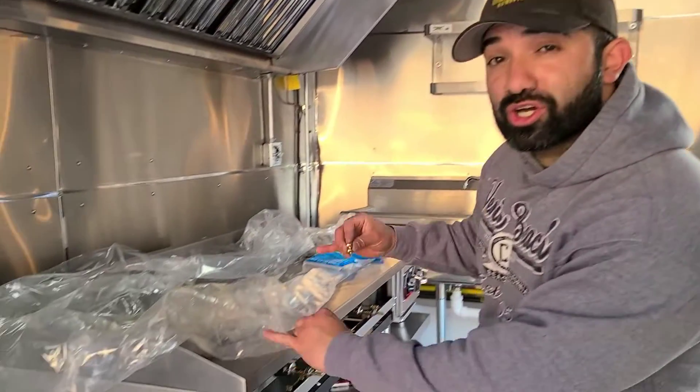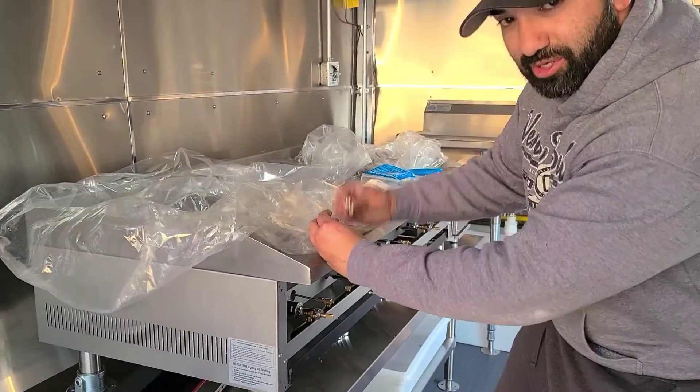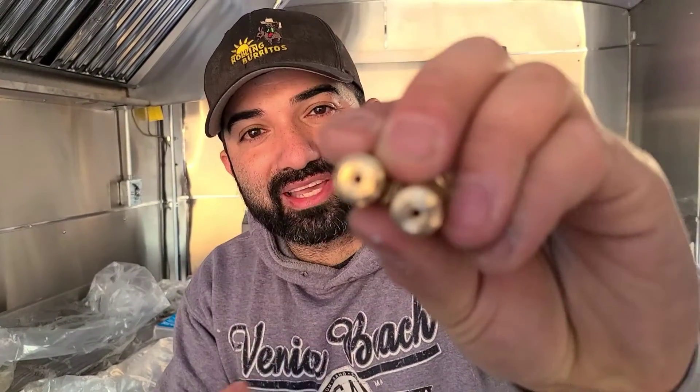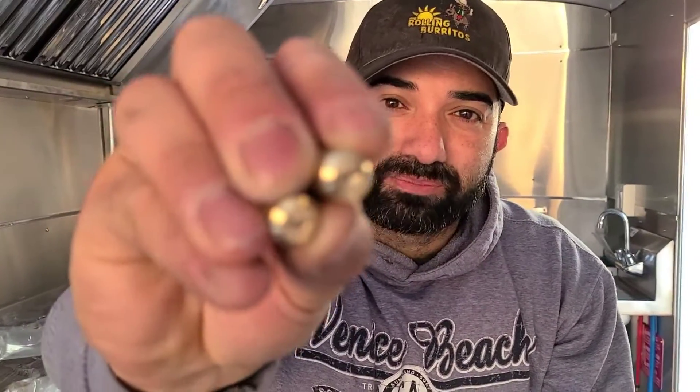In today's video on how to build your food truck with me, Frank Baltiars, we're going to be converting our two cooking equipments in our food truck — a griddle and a burner — from natural gas, which is how they get shipped, to LP, which is propane gas that you use in your food truck. You cannot run it like this; you've got to convert them, and I'm going to show you step by step how to do that. Let's get started right now.